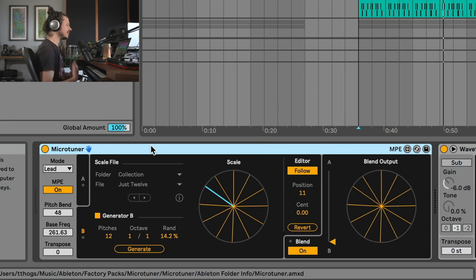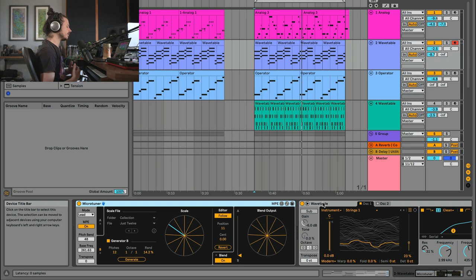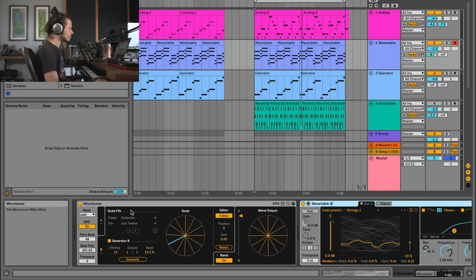The first thing to understand about Microtuner is that it's using pitch bend information. In order for this to work properly, you have to tell Microtuner what kind of instrument it's being fed into. At the moment I'm feeding Microtuner into an MPE-enabled device — Ableton Wavetable — which means I can play chords that are microtuned away from each other. Microtuner sends pitch bend information to each note and retunes them slightly. You have to tell Microtuner what the pitch bend range is of each device. In Wavetable's MPE tab, the pitch bend range is already set to 48, so it's already set up and ready to go.